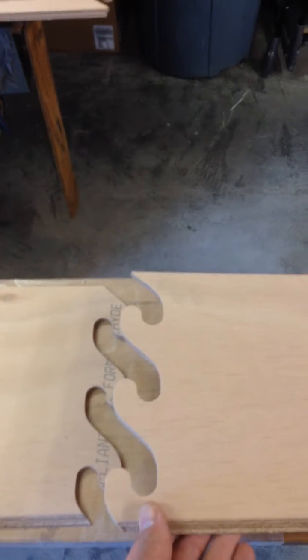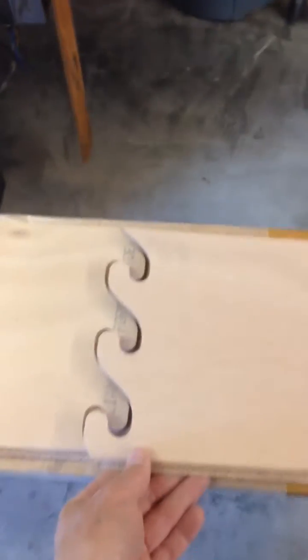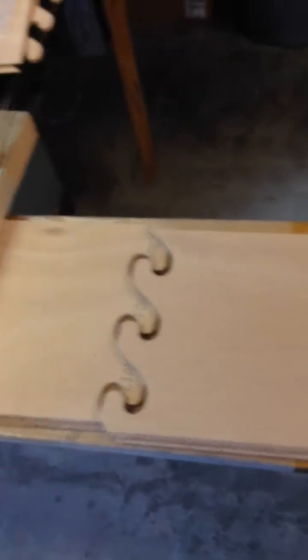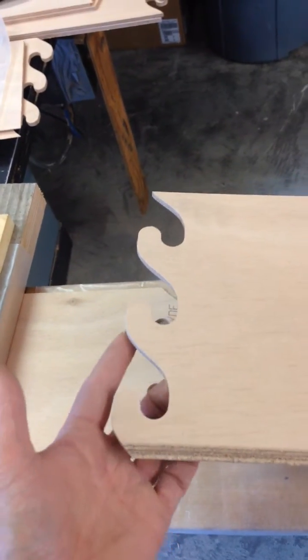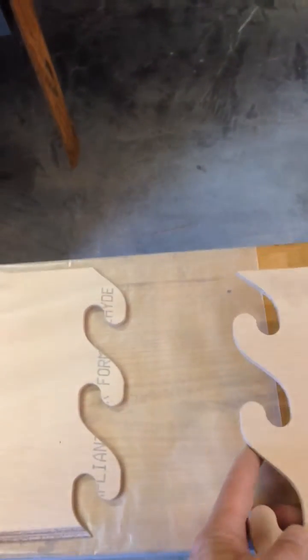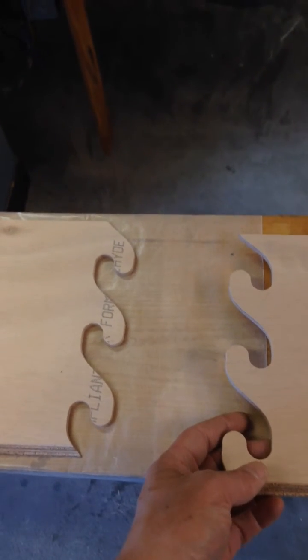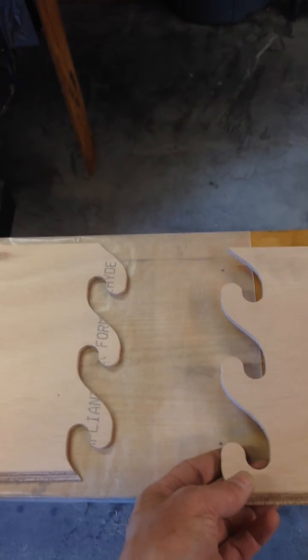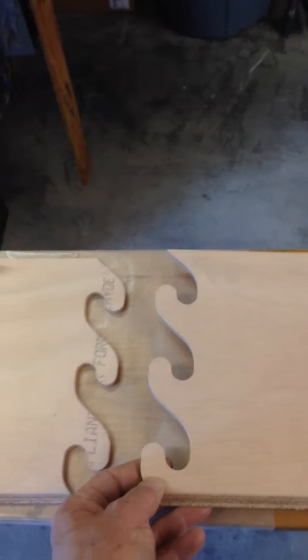These are pre-cut by the CNC machine so my job is to epoxy these together. The way I'm going to do that is first I took some 220 paper and a small file and cleaned up all these edges along here. Then I put some wax paper down underneath the two panels so that if I get any epoxy squeeze out of the joint, the wood won't stick to my panels and make a big mess.